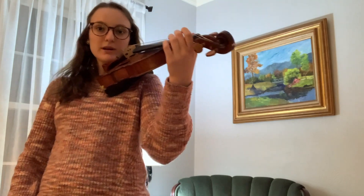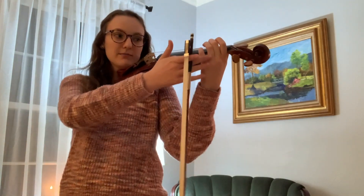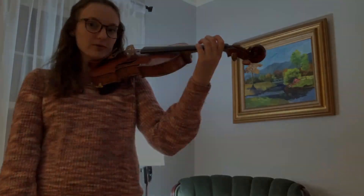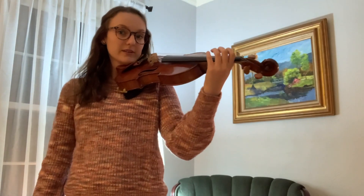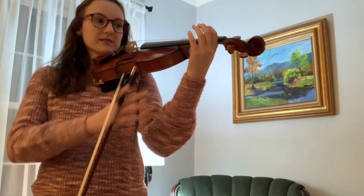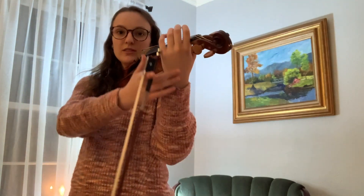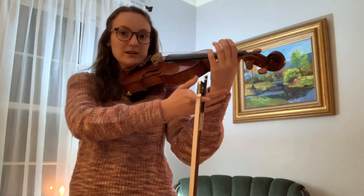Look at my posture of my left hand — it's very upright. My fingers are still curved and hovering over the fingerboard. Now that our fingers are in place, our wrist and our arm are all very loose, the back of our hand is upright, not closed — it's up.